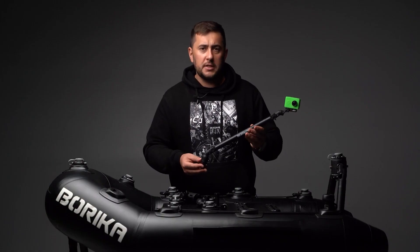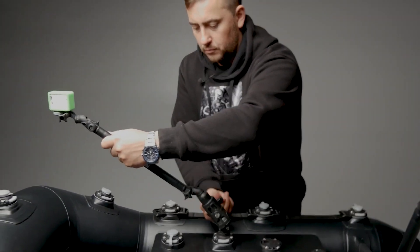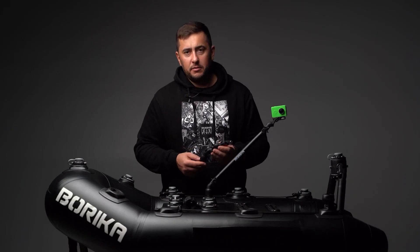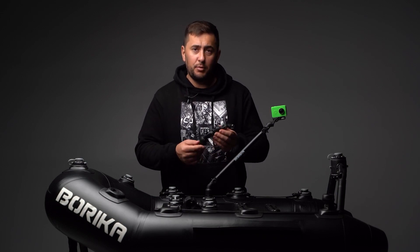In order to adjust the accessory more precisely, use an optional ball and socket joint. I personally guarantee the high quality of Borica products, because I am their creator, inspirer, and active user.